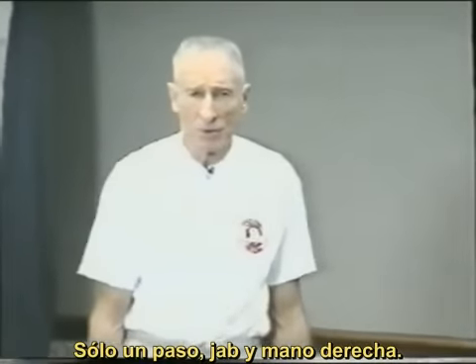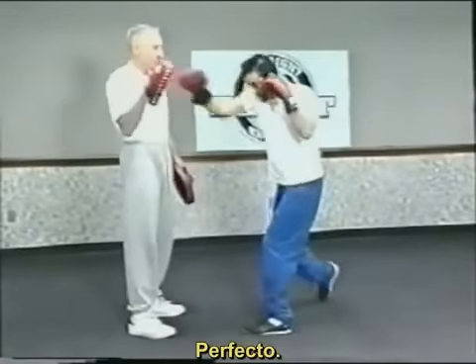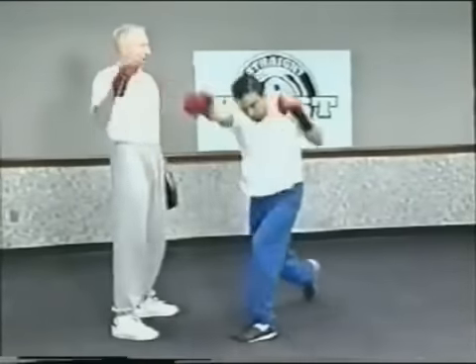One step only. Jab, right hand. Dean, come on in. Here's how this looks. Let's just do it slowly. Bam, bam. Perfect. Bam, bam. That's it.